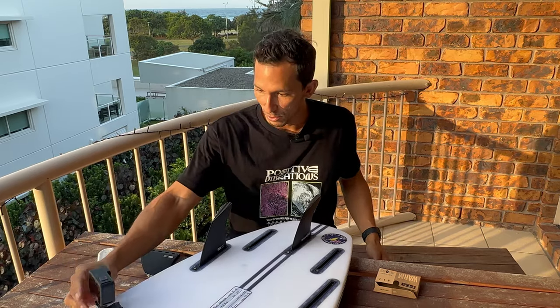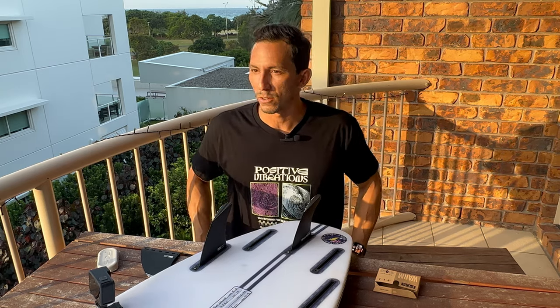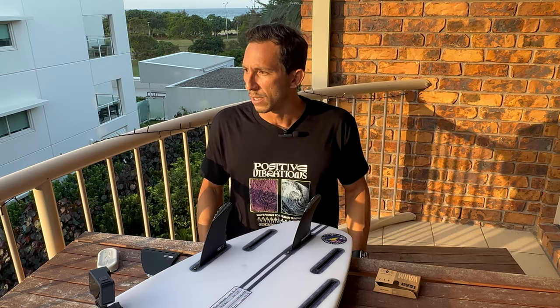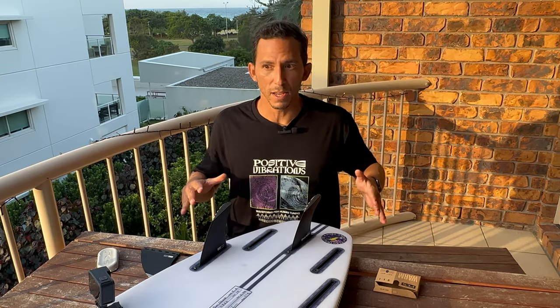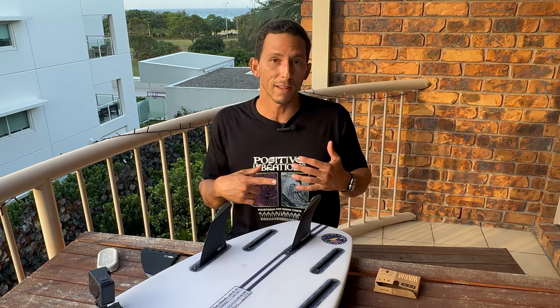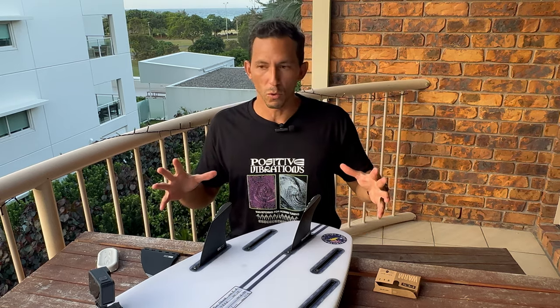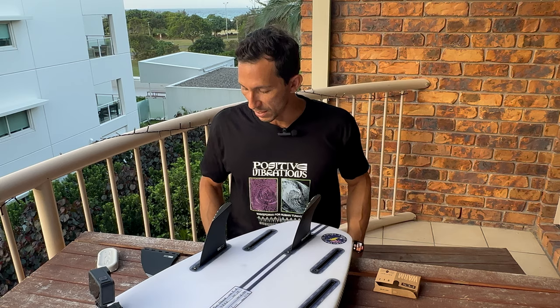Entonces, como les digo, es un trucazo, es súper fácil. A veces estamos fuera del agua por entrar. Estaba viendo Stab Magazine Online, de los cheat codes — así se llama la serie — con Mick Fanning, y decían que Mick Fanning es el surfista más organizado que ellos han conocido. Por eso también ha sido campeón mundial tantas veces — es un atleta organizado, tiene todo su equipo listo, las predicciones con el forecast, etcétera.